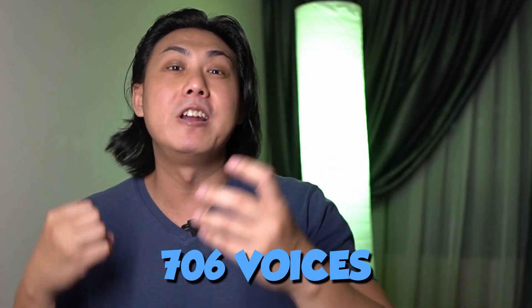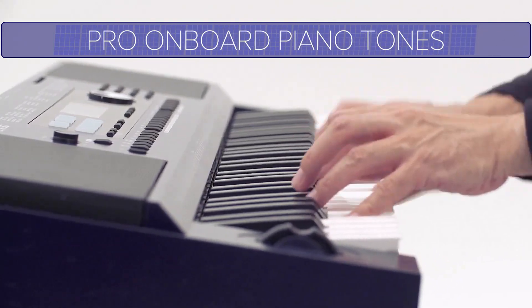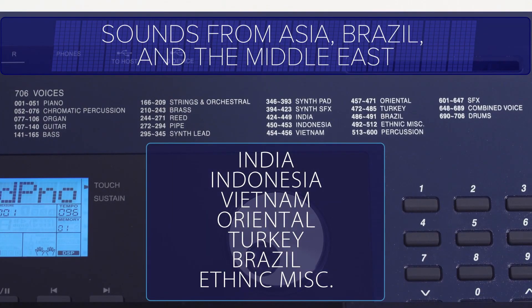This keyboard is packed with a massive 706 voices. Roland has really gone all out to make sure there are loads and loads of voices, making it an absolute value-for-money keyboard. These voices, coupled with the 256 notes of polyphony, make this a very appealing package. Roland has an extensive library of really good-sounding samples — a legacy of really good sounds you can hear even in the EX20. There is no discounting of sounds even in their entry-level keyboards.